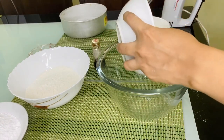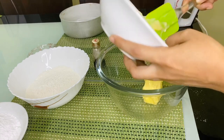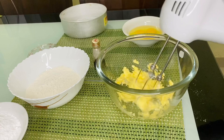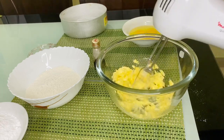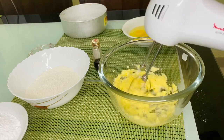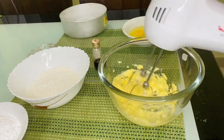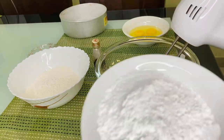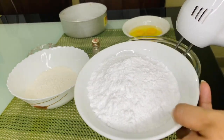Take 100g butter and beat it with the mixer for 1 to 2 minutes to get it fluffy.